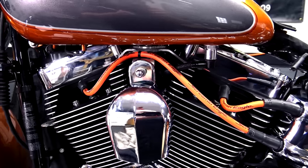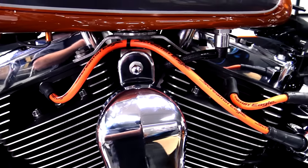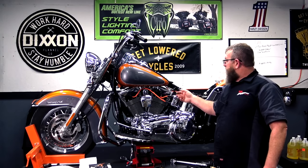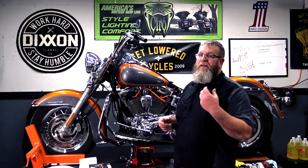That's it right there — a nice, easy install of the 10-millimeter fat wires from Harley-Davidson. You can do the black with orange lettering, orange with black lettering, or red with black lettering. Super easy install, and it really dresses up the side of the bike. Fat plug wires just look much better to me than the stock little chintzy spark plug wires that come on there.